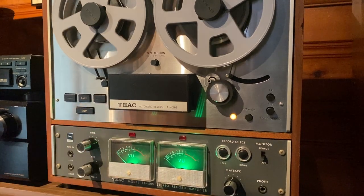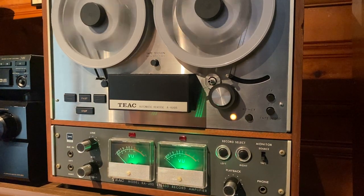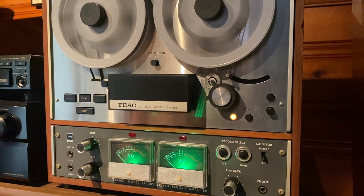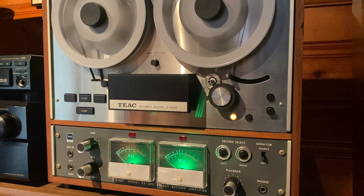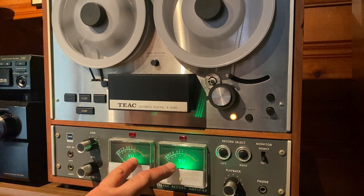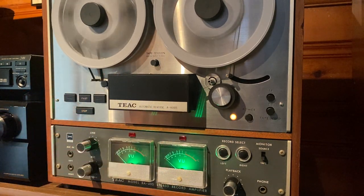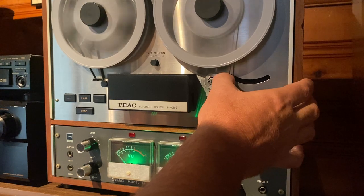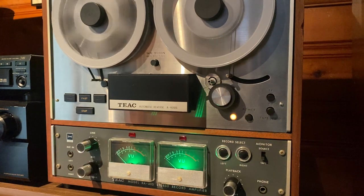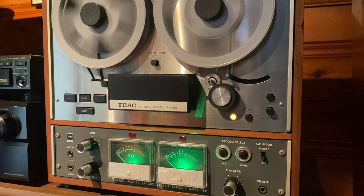Let's get it playing in the other direction. This is rewind. My technician did a really good job with this deck. He replaced the capstan drive belt, replaced the VU meter lights with green LEDs, cleaned and demagnetized the heads, greased several parts. He also had to repair the tension roller — the magnet had come unglued, so he put that back in its right spot. He did a lot of good work to this deck. Here's fast forward.